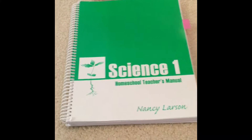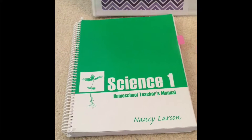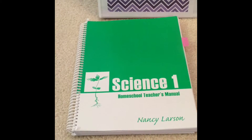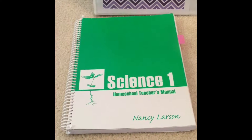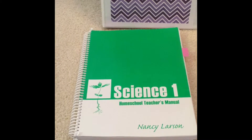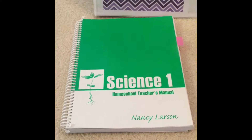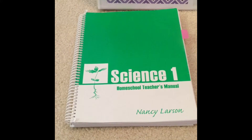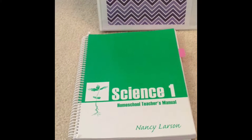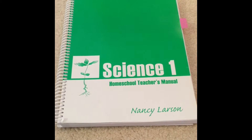Today I'm going to share a little bit about our favorite science program, which is Nancy Larson Science. I've been using the program for about three years now. I've used the levels K, 1, 2, and 3. This upcoming school year, we're going to be cycling back and doing Science 1 again with Tiger and Bee, who are 7 and 6. And my oldest, Carly, who is 9, will kind of be helping us — she's going to help teach and do some extra extension activities. I'll show you how I organize the program and tell you why it's worked so well in our homeschool.